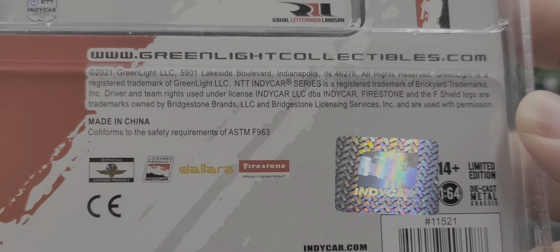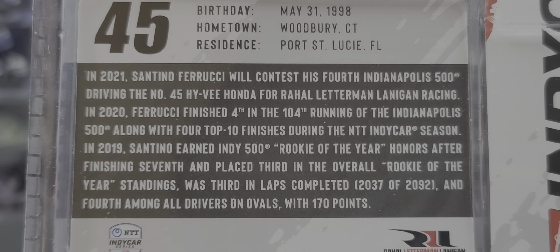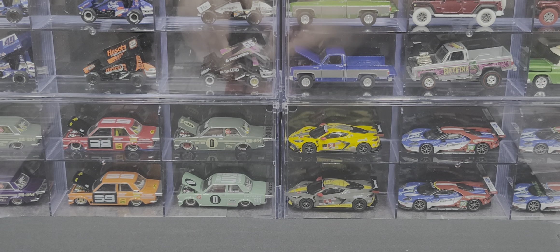Here's the back of the packaging — officially licensed hologram and everything right there. Feel free to pause the video if you'd like to read it. The back of the trading card has some more information on Santino Ferrucci, and once again another vertical IndyCar logo. Alright, let's go ahead and take a closer look at the diecast itself.